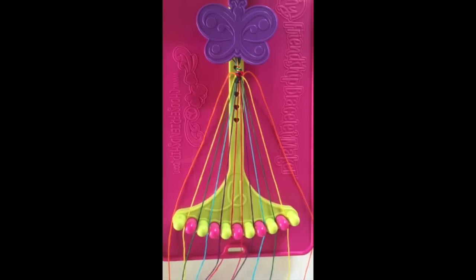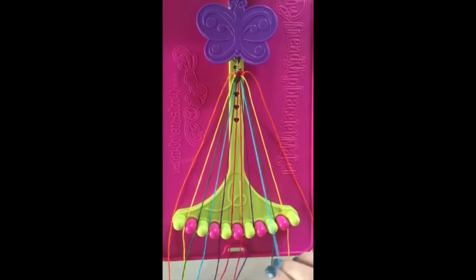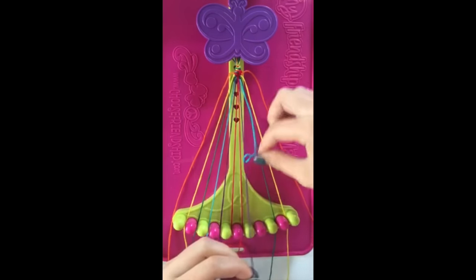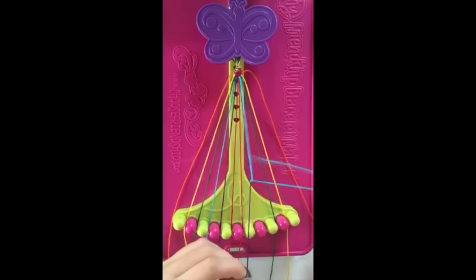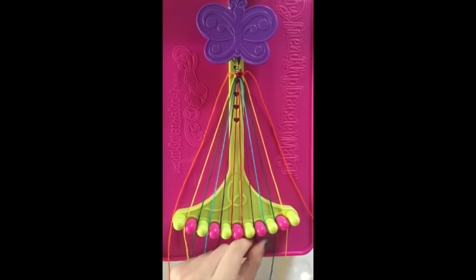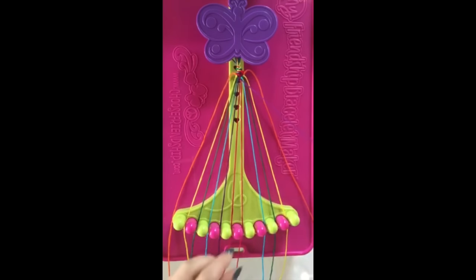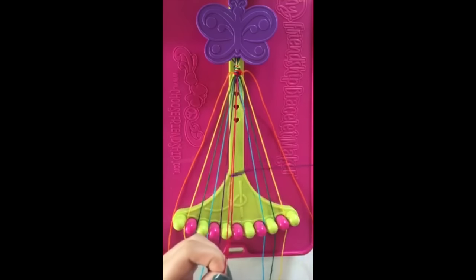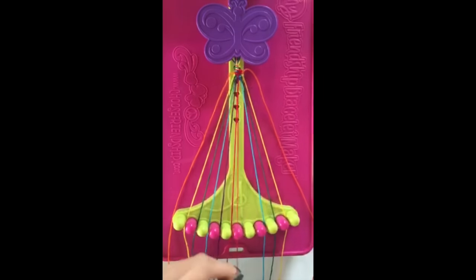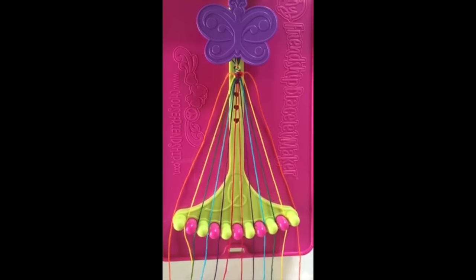Step number 11: take the string in slot number 8 and make a single left, single right hand knot with the string in slot number 7, leaving it in the same slot. Step number 12: take the string in slot number 7 and make a single left, single right hand knot with the string in number 6, leaving it in slot number 7.